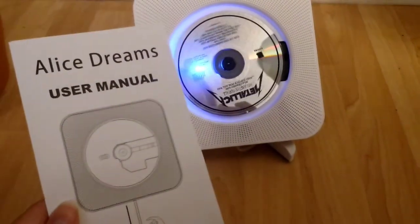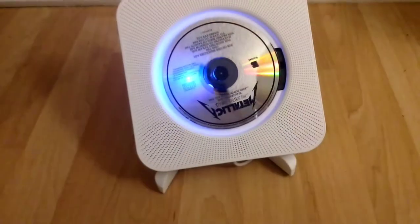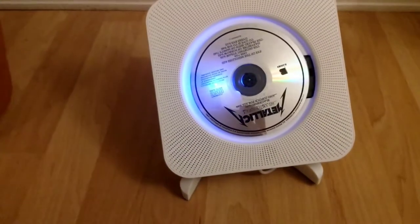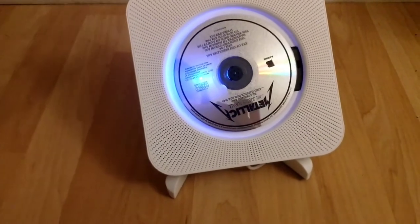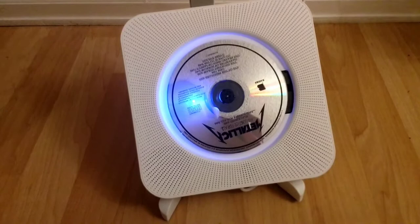This is the review of Alice Dream's wall-mounted CD player. It's not wall-mounted currently because it's on the stand, but you can see that it's easy to use. You plug it in — it's auxiliary, it's Bluetooth, it's CD. It's really easy.